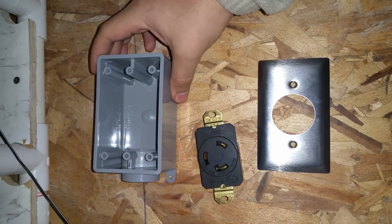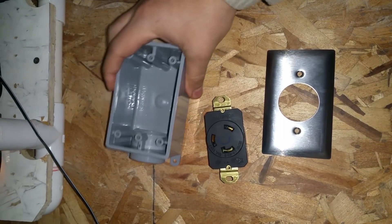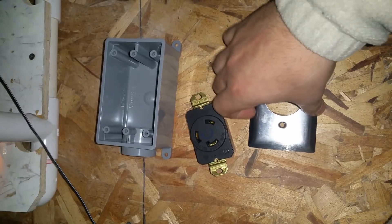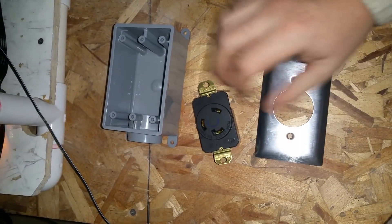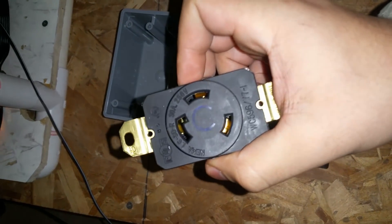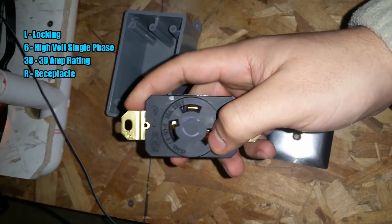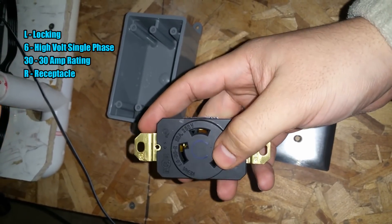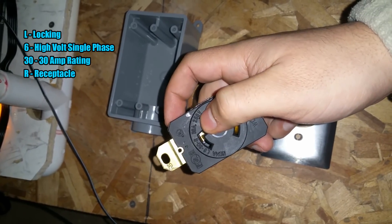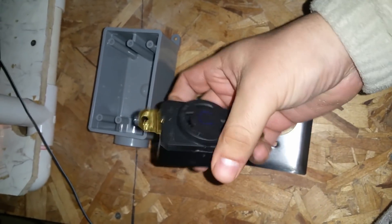How's it going YouTube, working on a little project. I'm about to install some more 240-volt outlets. We have our L6-30R — 'L' stands for locking, '30' is the amperage, 'R' means it's a receptacle, and it's 250 volts. I'm going to be using this instead of the 120 for my miners.